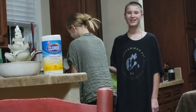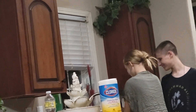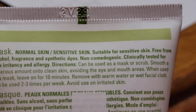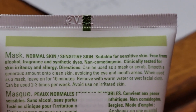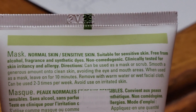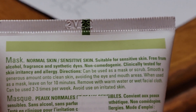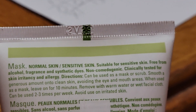The water's hot. This can be used as a mask or to scrub. Smooth a generous amount onto clean skin, avoiding the eye and mouth area. When used as a mask, leave on 10 minutes, remove with warm water or a wet facial cloth. Can be used two to three times per week.